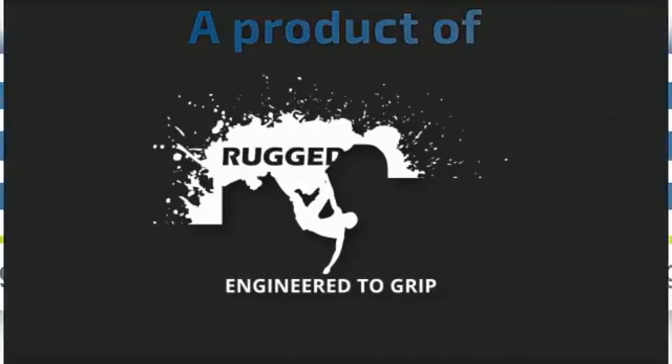Rugged Croc — engineered to grip. Protect your cables, reduce your risk.